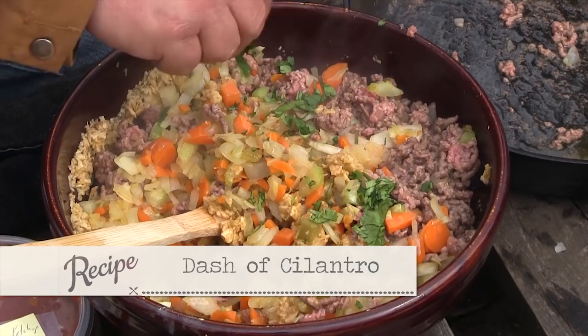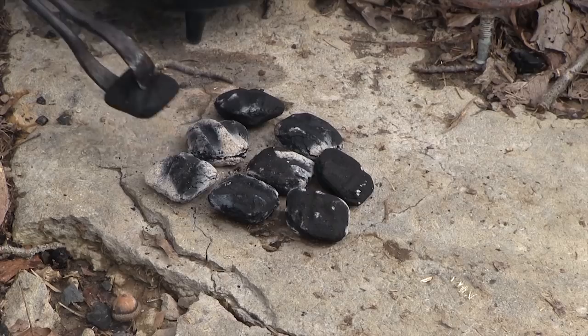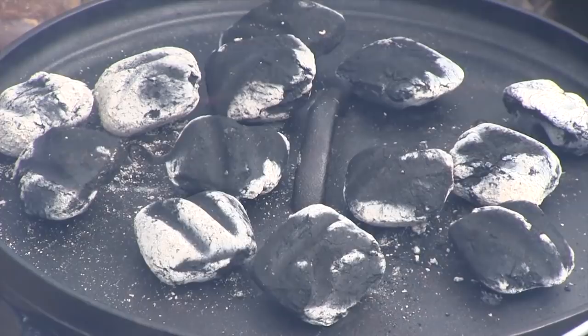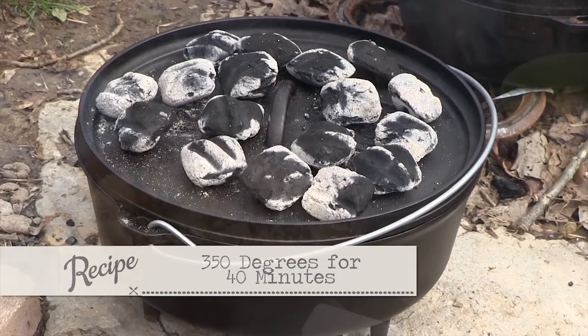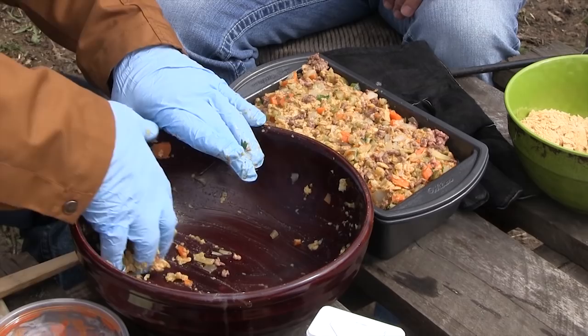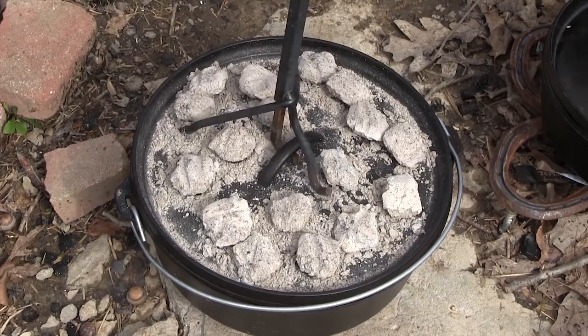Mix it up and put it in our meatloaf pan, which you want to grease just a little bit. We talked earlier about our Dutch oven being an oven — we are preheating that oven. If you put it in a cold Dutch oven, it's not cooking. When we open the top on that thing, it's going to be hot and then we can time it from there. You're talking about 40 minutes at 350 degrees. Put it in the meatloaf pan — just about the right amount. That smells really good. We're cooking.